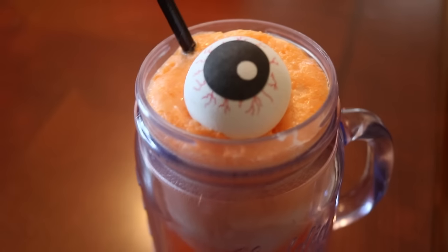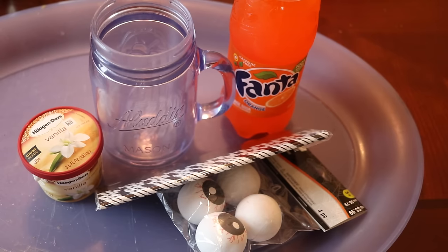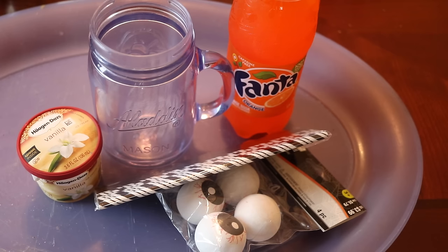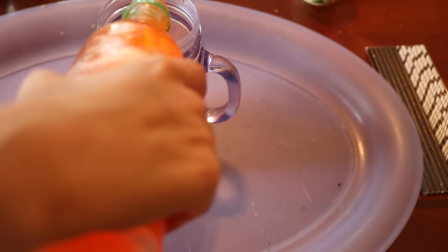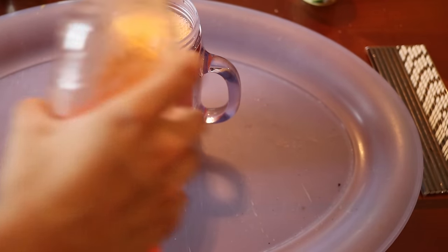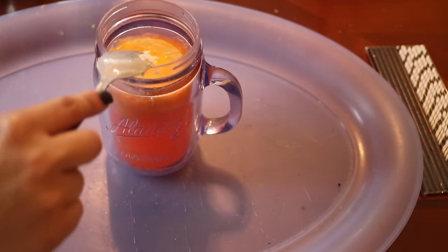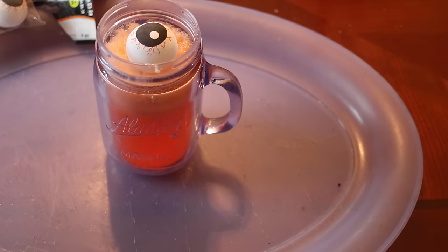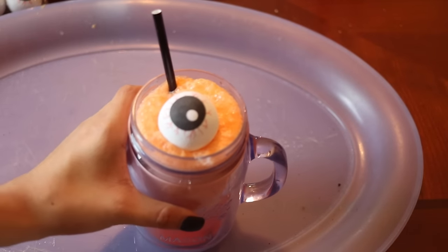The next thing I made was an eyeball Fanta float. All you need is an orange Fanta, a mason jar, some vanilla ice cream, a straw, and an eyeball. First grab your Fanta, open it up, and pour it into the cup. Then add the ice cream on top of the soda, add your eyeball and your straw, and you are done. It is so cute and you can use this at parties.